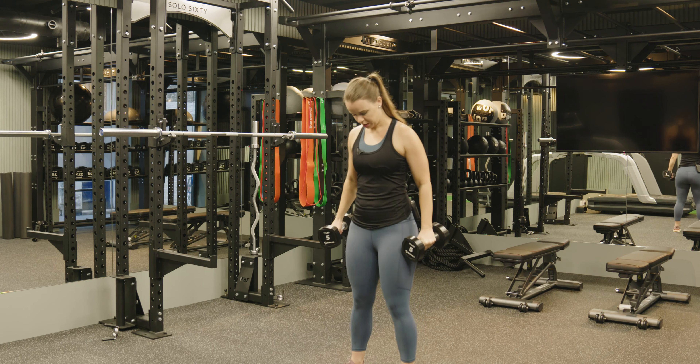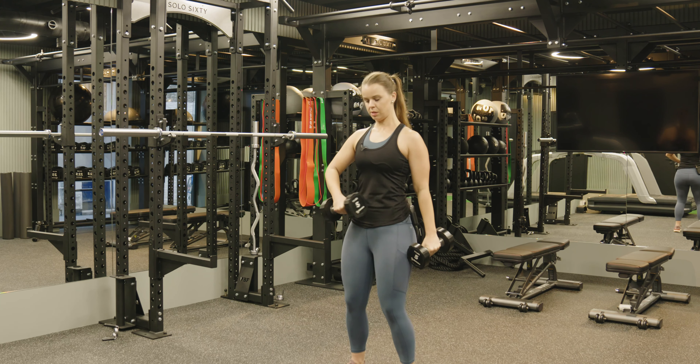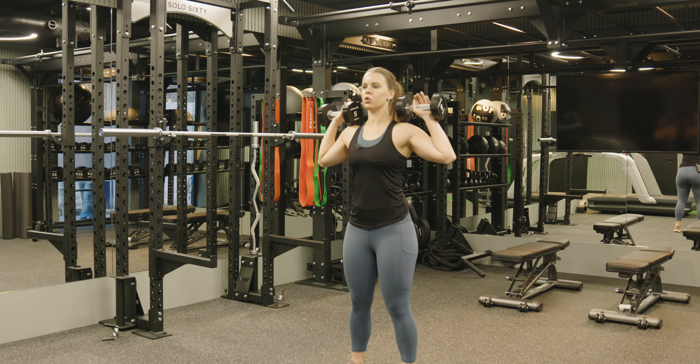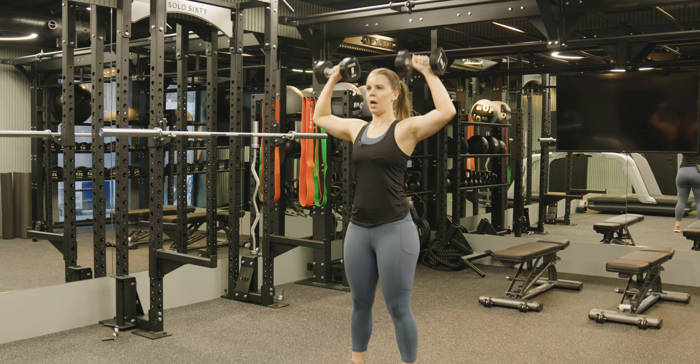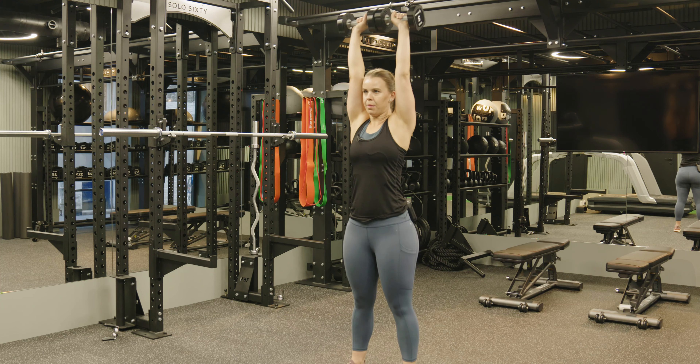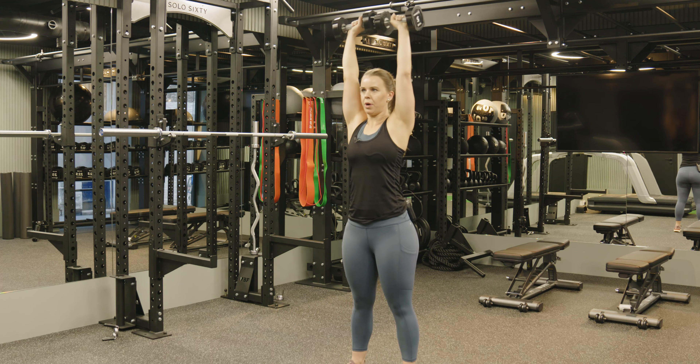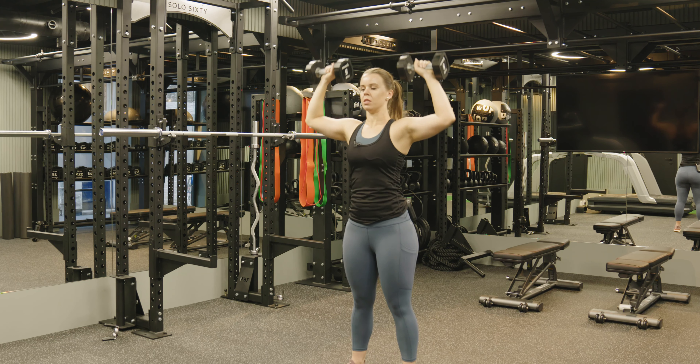You're going to stand about shoulder width apart, soft on the knees, engage your core, then bring the dumbbells on top of your shoulders. Look forward and bring the shoulders all the way up above your head. Lower yourself down to the shoulders and bring it straight up, nice and in control.